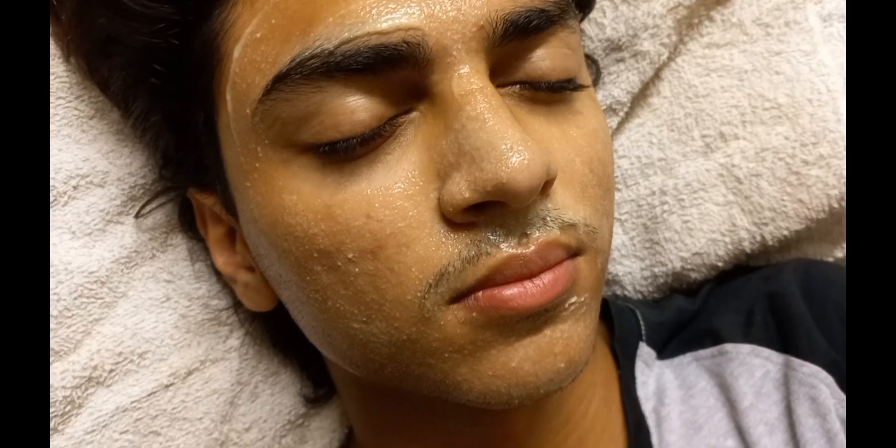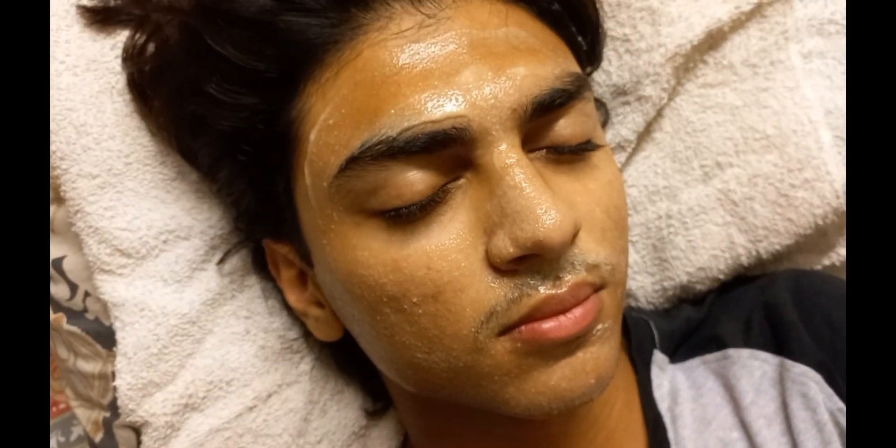صحیح ہے، کوئی الٹی سیدھی feeling نہیں۔ Thank you! اچھا، یہ ہلکا سا dry ہو گیا ہے تو اب ہم second coat کر لیتے ہیں۔ آپ چاہیں تو دو سے چار coats کر سکتے ہیں اور پھر پندرہ منٹ کے بعد wash کر دیں۔ (Correct, no strange feeling. Good, it's slightly dry so we'll apply a second coat. You can do two to four coats, then wash off after 15 minutes.)